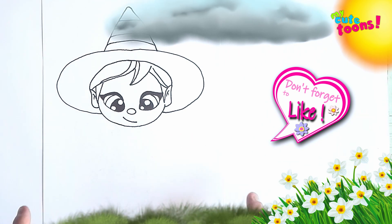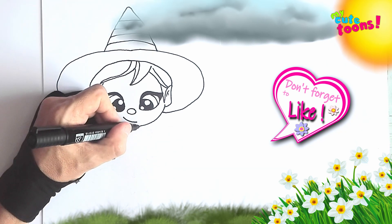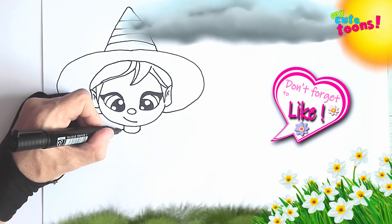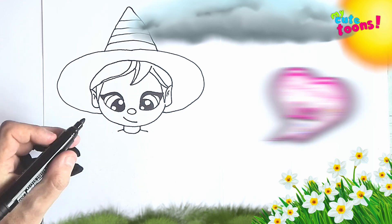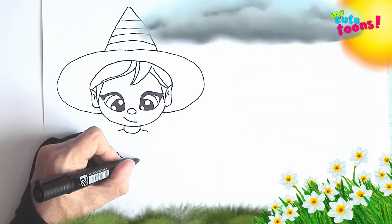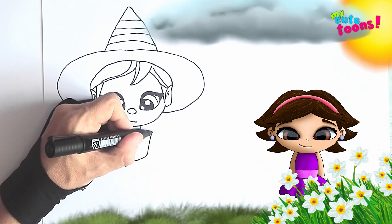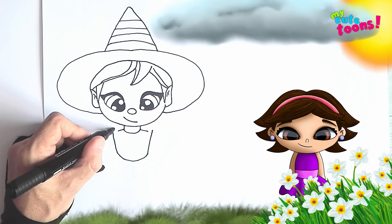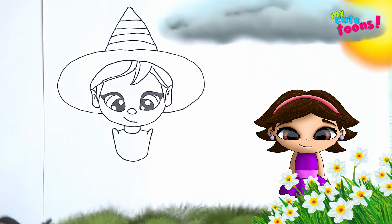Now we're going to draw the neck and the body. I'm going to draw the neck first — you're going to draw two lines down and connect it with a round line. Then you're going to draw two lines out for the shoulders. Below that, you're going to draw a half curve, bring the curve up past that point, bring it up past the other point, make it round, and bring it back — round on top, bring it back.